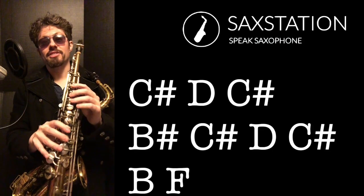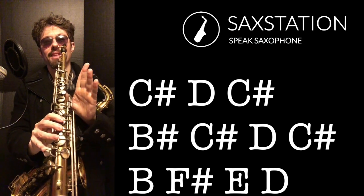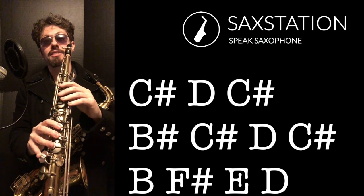On tenor sax or soprano sax you're going to start on C sharp. You're going to go up to D, and even on soprano I'm going to recommend using the palm key for the D. On tenor you're going to probably be using the octave key.